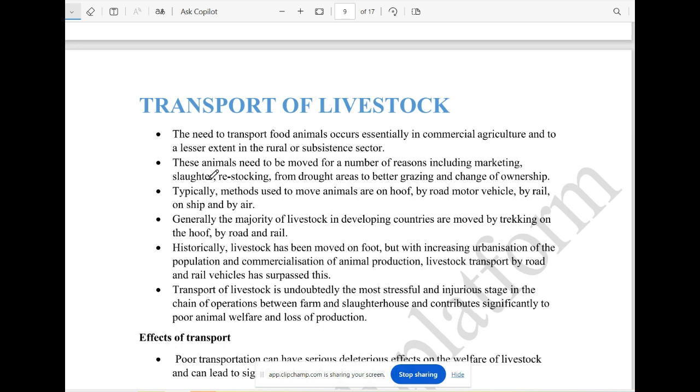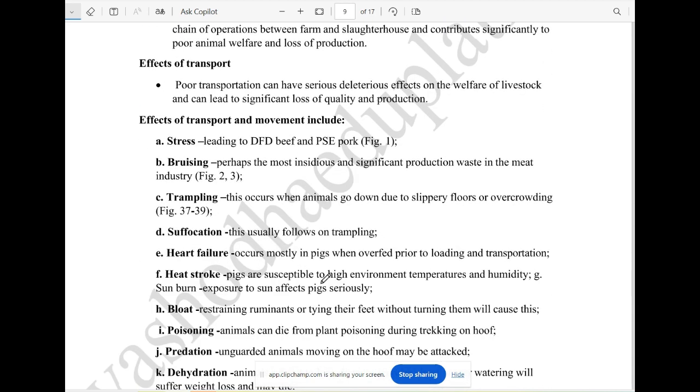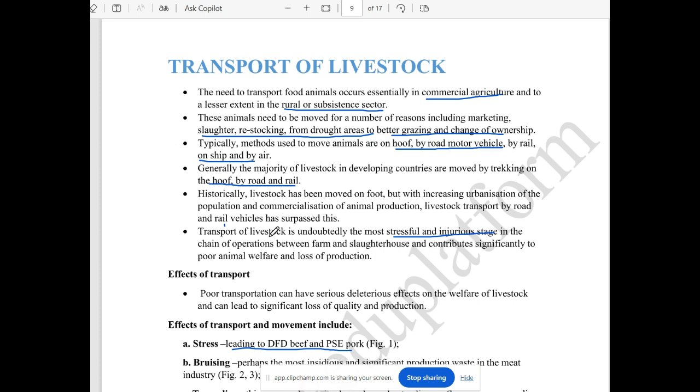This is the transport of livestock. First, take off the animals and try to manage the waste. Then get the animals off and transport them. The plants will be transported on the hoof.